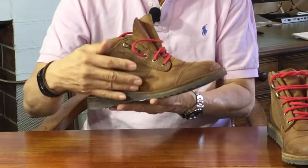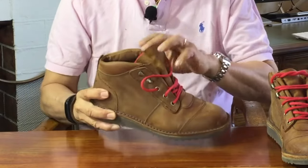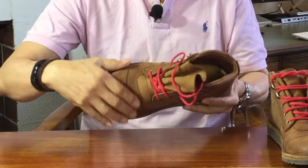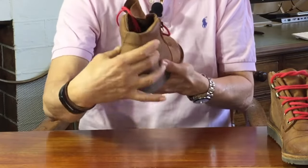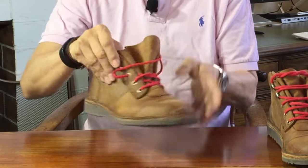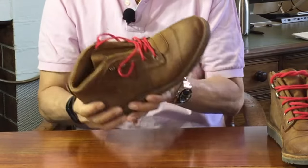The way the uppers are designed and put together is worth talking about. There are the two quarter pieces, then a vamp piece that attaches to the quarters and goes all the way to form the toe box. There's a real toe cap glued and sewn on top of the vamp piece at the toe box. The heel counter cover/back stay with a full flat pull tab is sewn on at the heel, and at the back is the Jim Green frog logo. The collar is a double layer of leather with padding in between, and the fully gusseted tongue is sewn onto the quarters and the vamp.